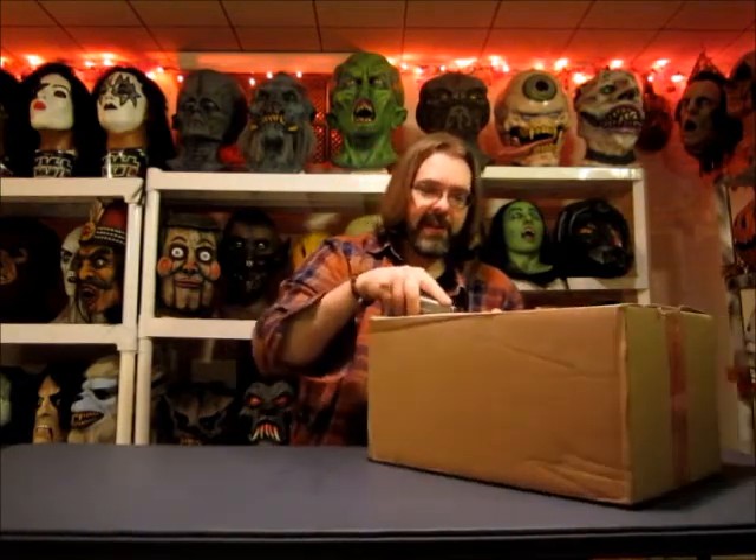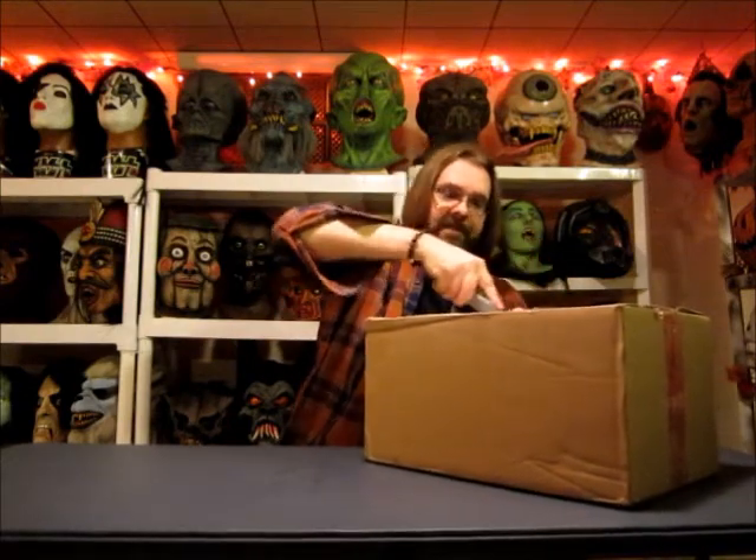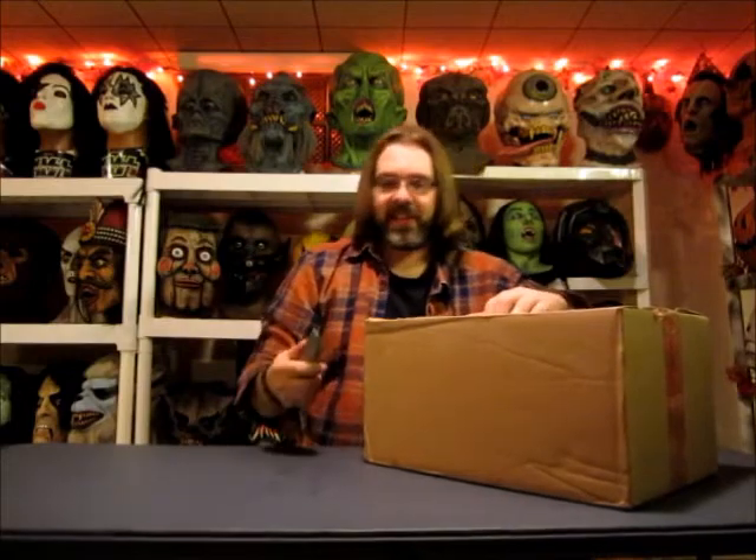It finally showed up today and I haven't opened it yet. Take a look — I thought it was just a really cool mask, so let's open it up here and see what it looks like in person. I figured I'd share the experience with you.